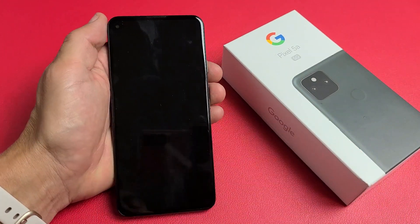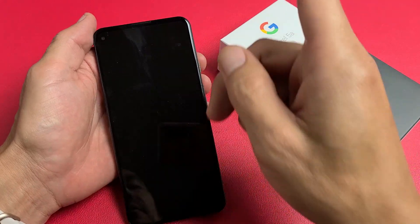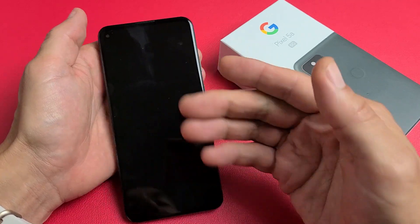Let's pretend I have a black screen here. First thing you want to do is try to force restart it — very simple. How do you force restart? You simply press and hold the power button and do not let go until you see the Google logo appear. So we'll do it together.